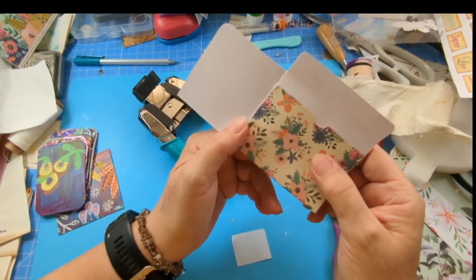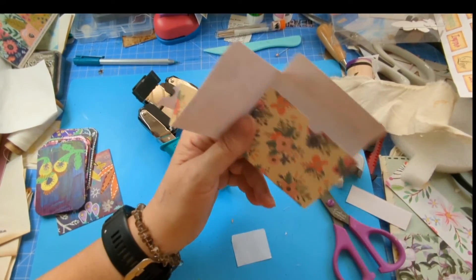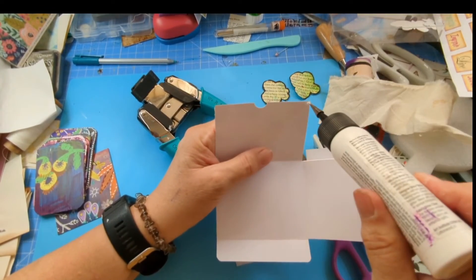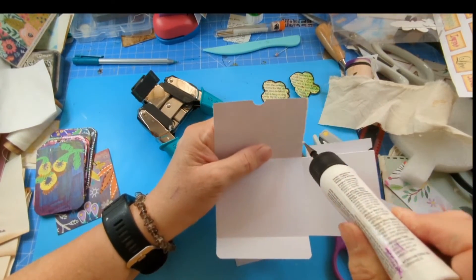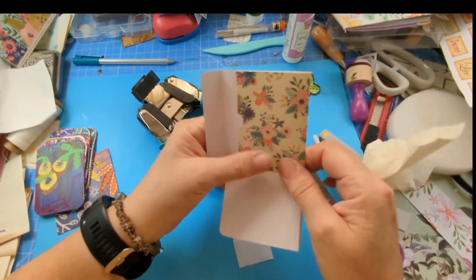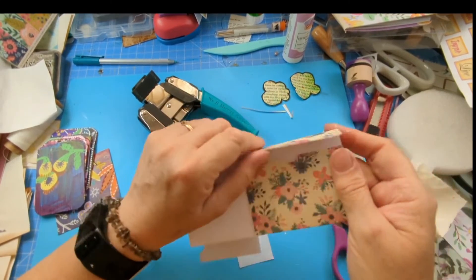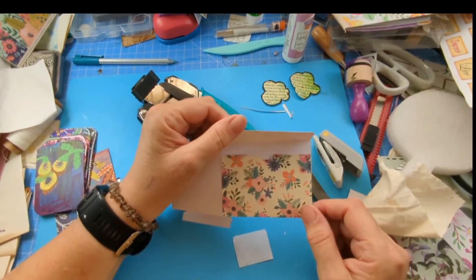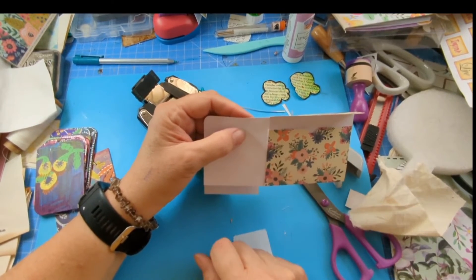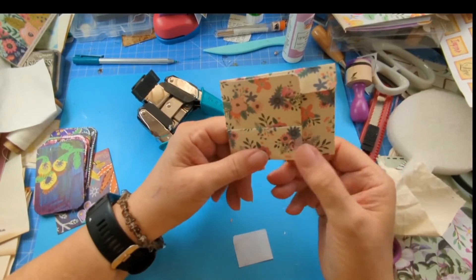You don't have to do that, but I'm doing it. Glue down there. That makes a beautiful little — oh, could you imagine mini envelopes and mini cards! They'd look gorgeous.